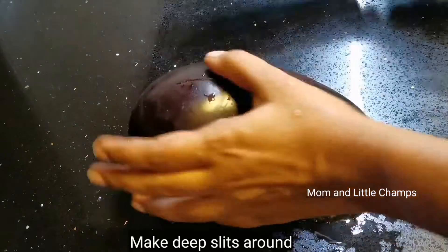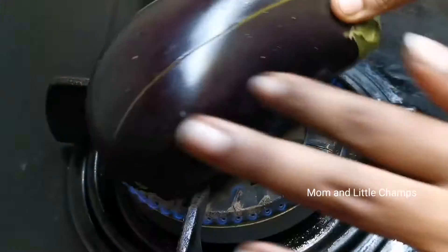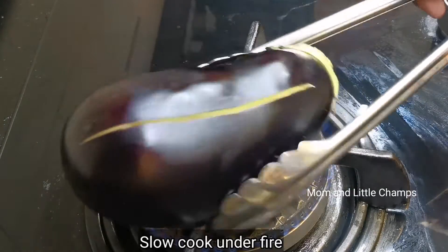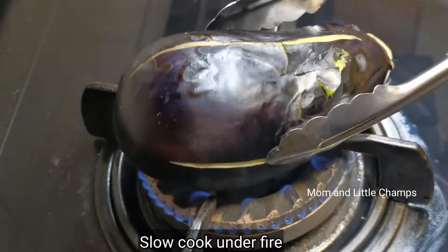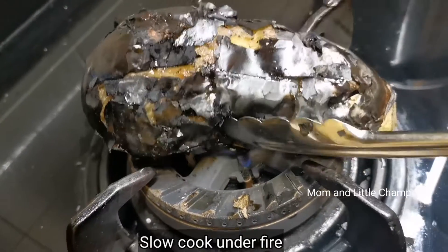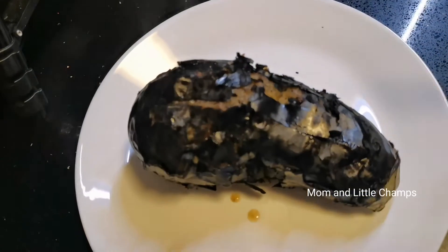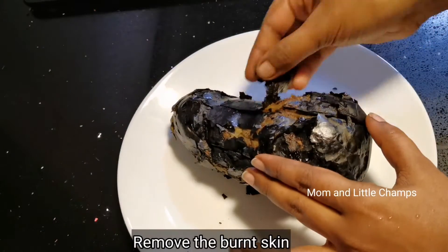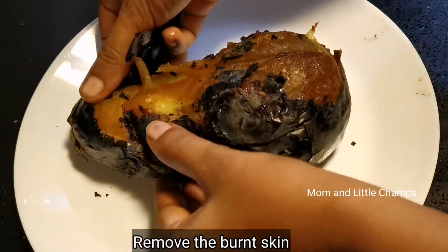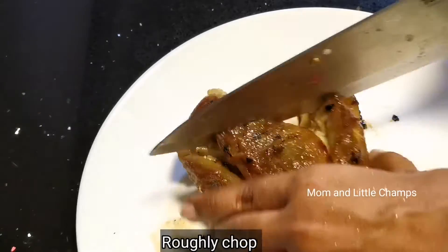Take the pan and check the pan. The flame is on the inside, so put a little bit more. After the flame, use the flame and remove the flame from the top. Remove the flame and cut the flame.